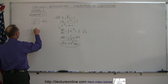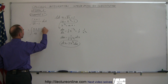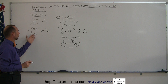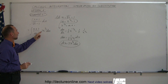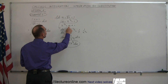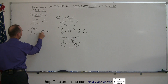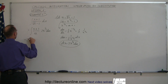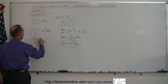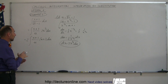The integral becomes the integral of (x + 1) over u, with dx replaced by 2x to the 1/2 du. We still have x terms to handle, but since x to the 1/2 equals u plus 1, we substitute that in and move the 2 outside the integral sign. This gives us 2 times the integral of (x + 1) divided by u, times (u + 1) du — one step closer to integrating.